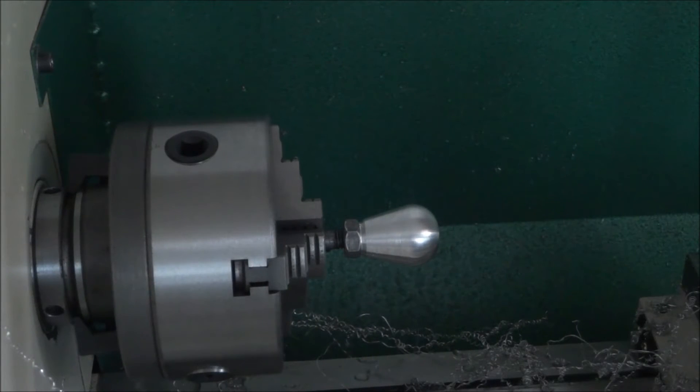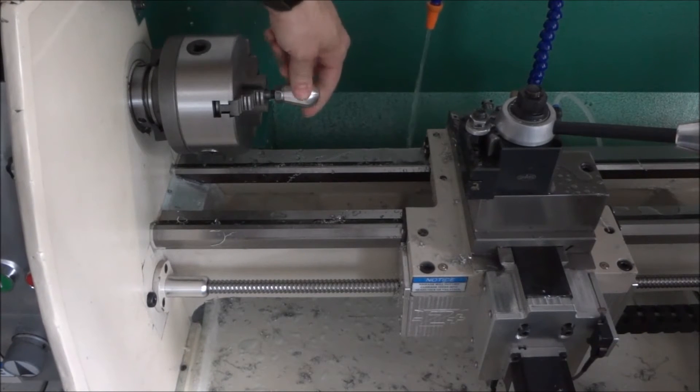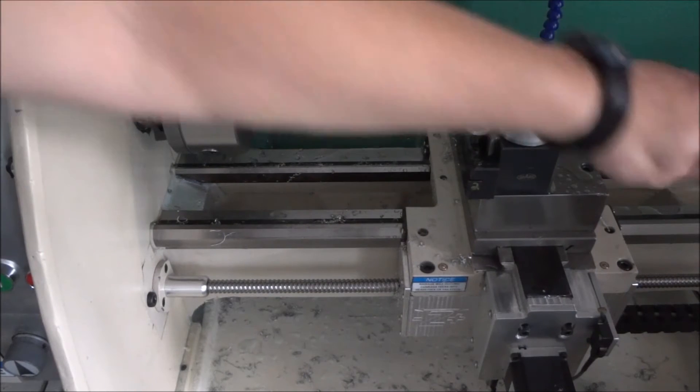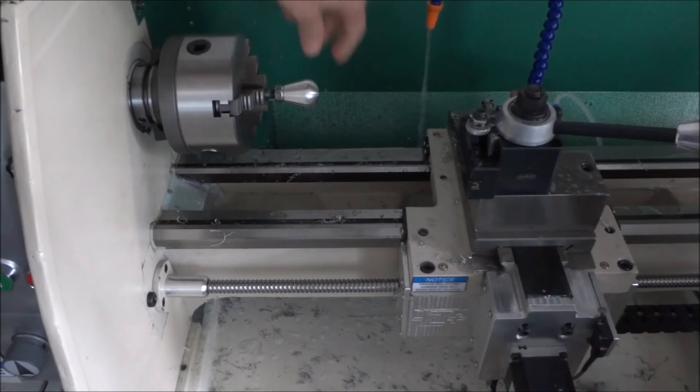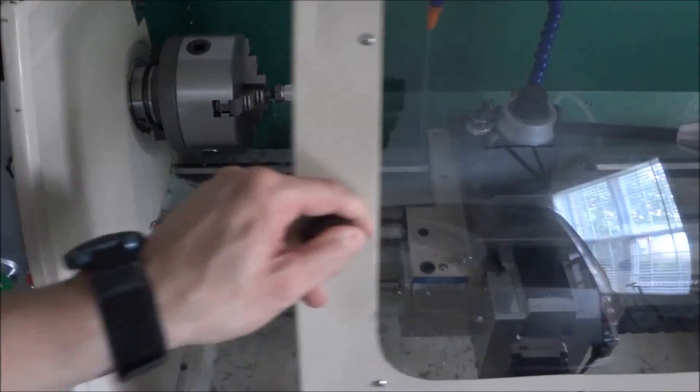So that's an update on feeds and speeds. Hey guys, one other thing I wanted to point out - the first time I turned this quick change tool post knob, I had coolant running all over the floor. I've solved that problem, so let me show you what I found and what I did.